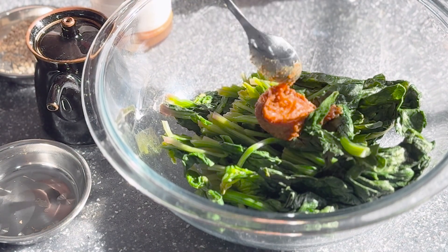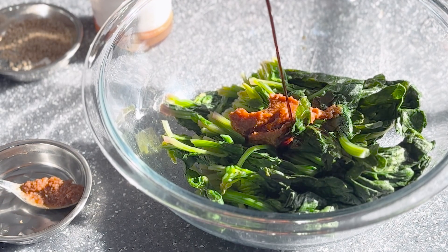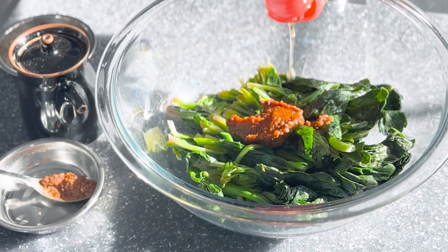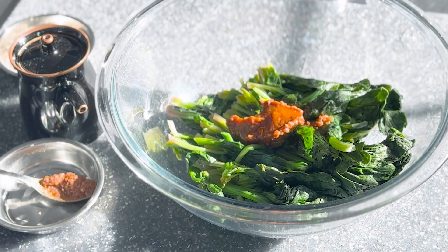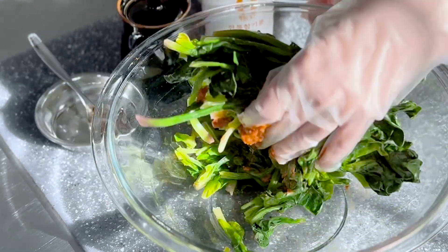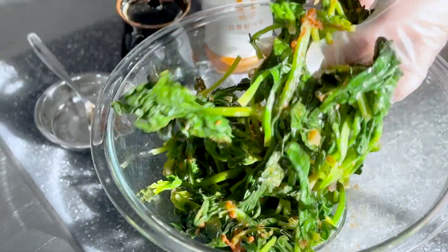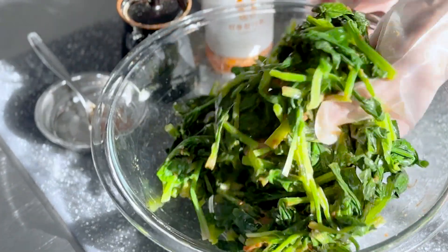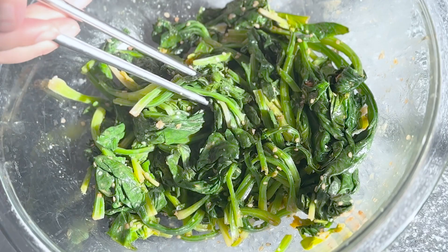Now I'm going to be a Korean mom here and instead of measuring out the doenjang — which is Korean fermented soybean paste — soy sauce, and sesame oil, I'm going to start with a base of a teaspoon of each and build out the flavors from there. And like a Korean mom again, I'm using my hand to gently massage the seasonings together until each strand is gently coated. Finish with a generous sprinkling of sesame seeds, and now for the taste test.